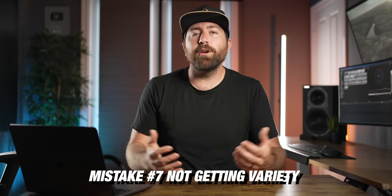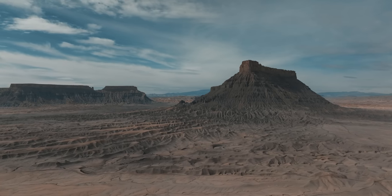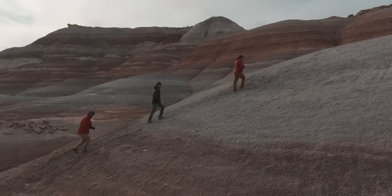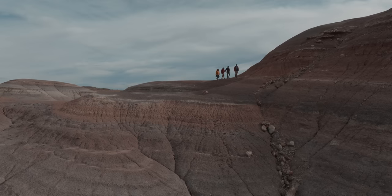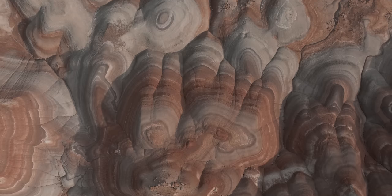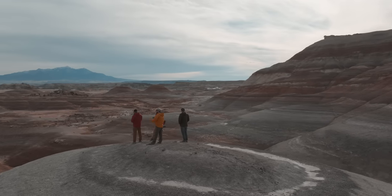The next mistake is not getting variety in your shots. If you want to create interesting videos that people want to watch, you don't want to just keep shooting the same thing over and over. Don't just put the drone up and keep getting the same wide landscape shot again and again. You want to create a variety of shots and, if you can, tell a story. I did another video about the DJI Mavic 3 on how to get cinematic-looking footage — a big aspect of that is having a shot progression and something happening in your video.